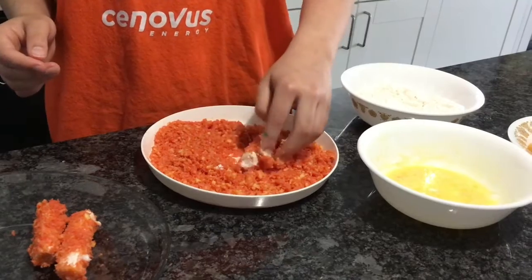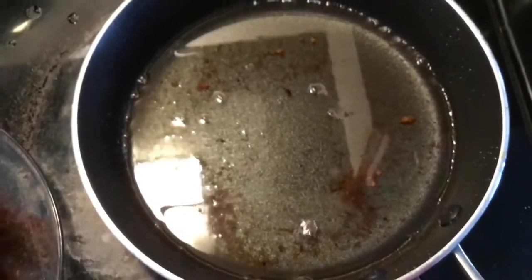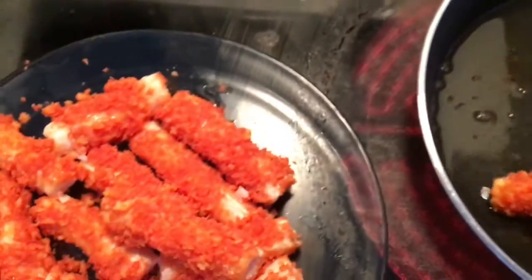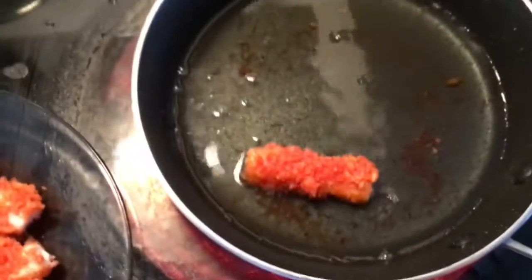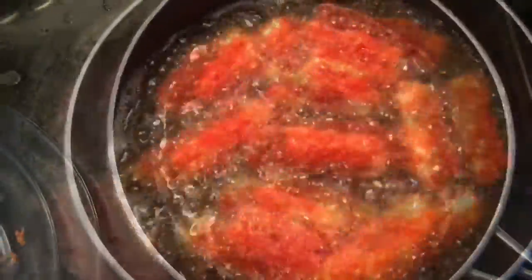Make sure your oil is not too hot — keep the heat not too high. Slowly place your coated sticks into the pan. I'll come back once they start to bubble.